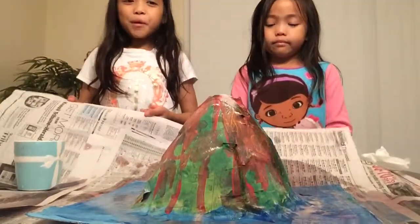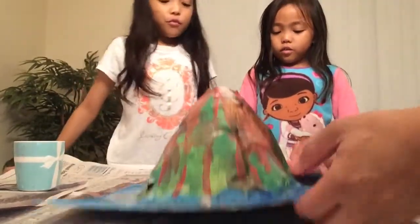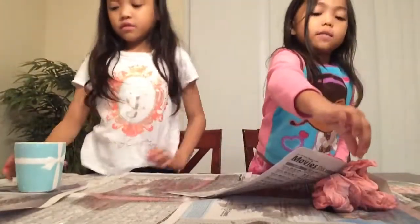We put newspaper around most of the table so it doesn't make a mess. You can go online and make this too. Now we're gonna clean up. Bye guys! Hope you have really fun!